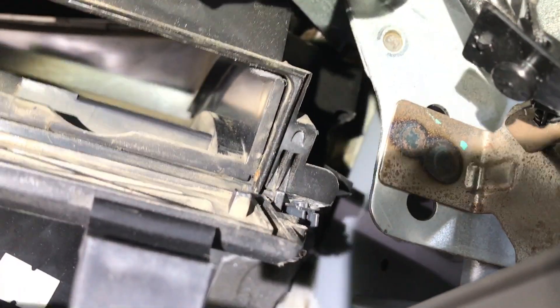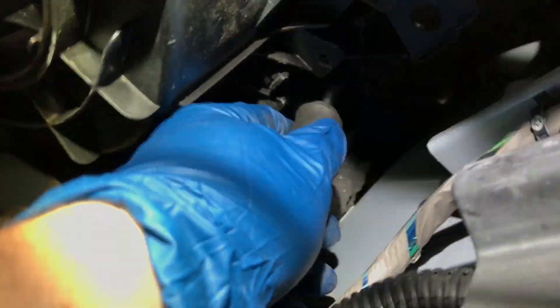Remove the insulation from there, and this is how it looks. It's one inch insulation — just cut on the sides a little bit, then yank it out. It's really easy to get off. Then use a pick to pop the motor off the shaft and off the clips. It's really easy to get to. It just pops off like this — really easy.